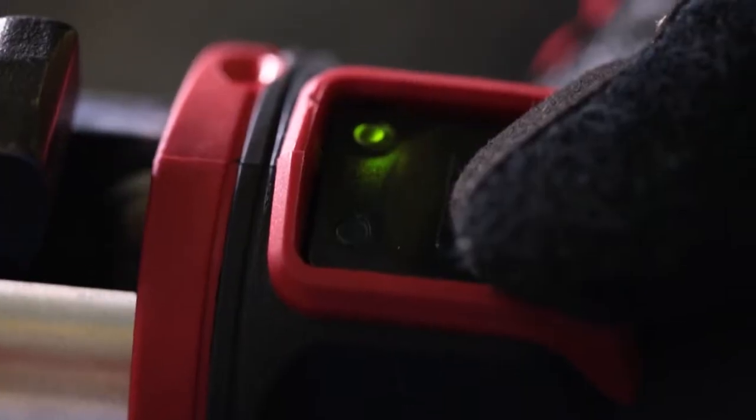Press fittings are kind of an industry standard at this point. To have a press tool like this out there that's so easy to use, I would certainly recommend it to anybody else.